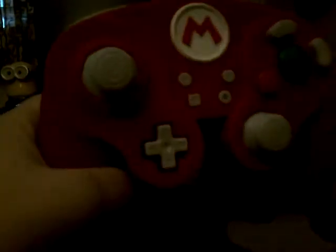Hey everybody. I know I haven't been uploading that much, but we'll get to that later. What I'm holding in my hand is a GameCube controller. Why exactly did I get a GameCube controller? Because it's my birthday present.